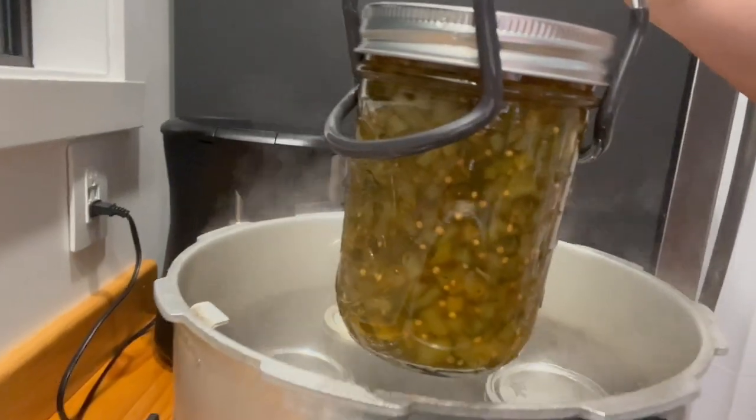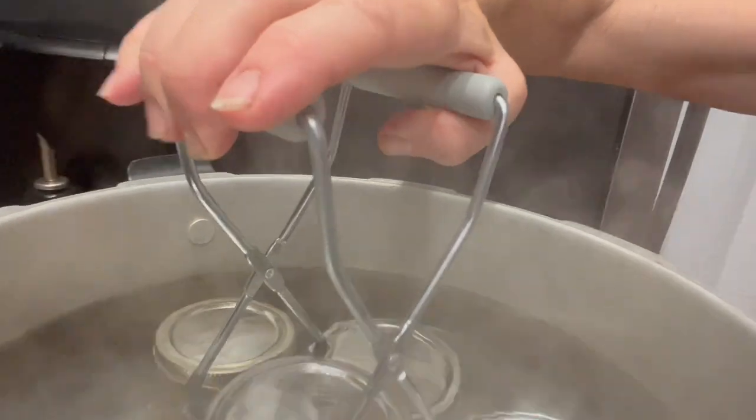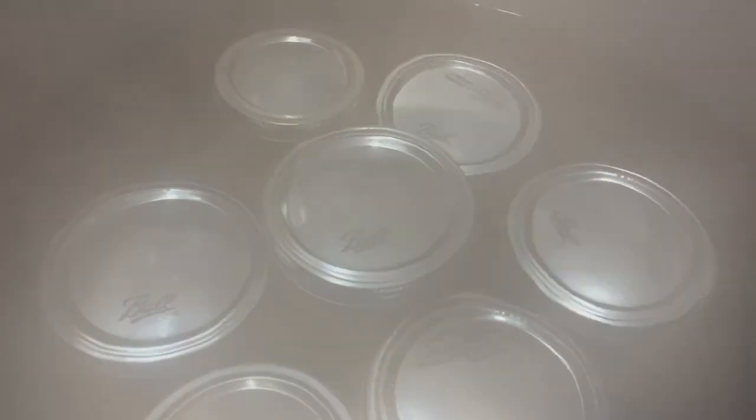Now it's time to put the jars into the hot water bath and let them boil for about 15 minutes.